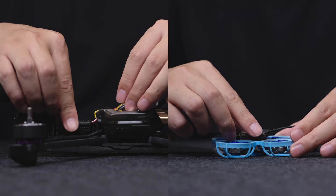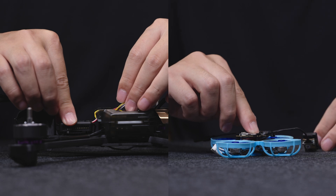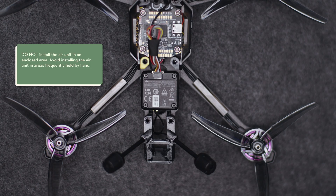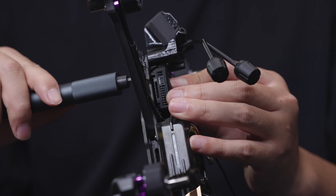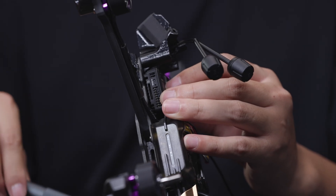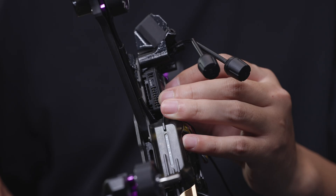The video transmission module needs to be installed inside the aircraft body in a well-ventilated area. It is recommended to install the video transmission module close to the propeller, within 1 cm, for better heat dissipation. During installation, ensure the video transmission module makes proper contact with carbon fiber structural parts or heat dissipation accessories.